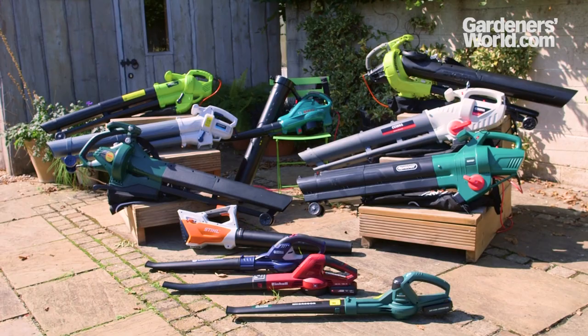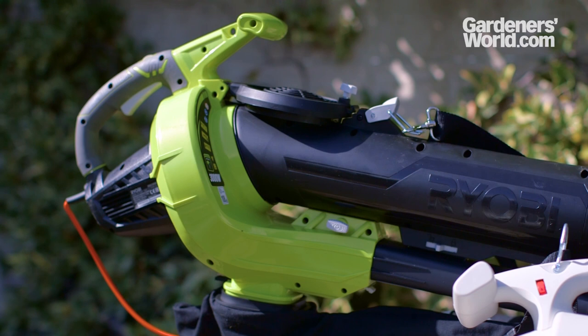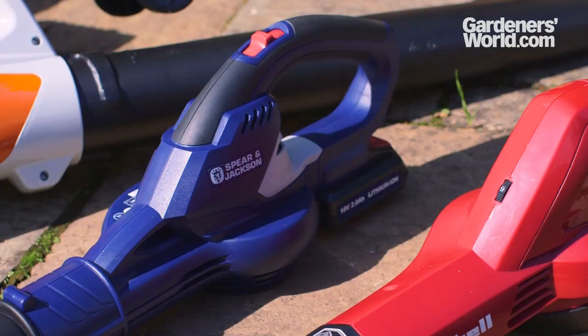In this video buyer's guide we look at budget models of leaf blower. There's an excellent range of models available in the £50–£100 price range. Some models in this bracket also have a vacuum facility and collection bag, but we'll focus mainly on the blower function.